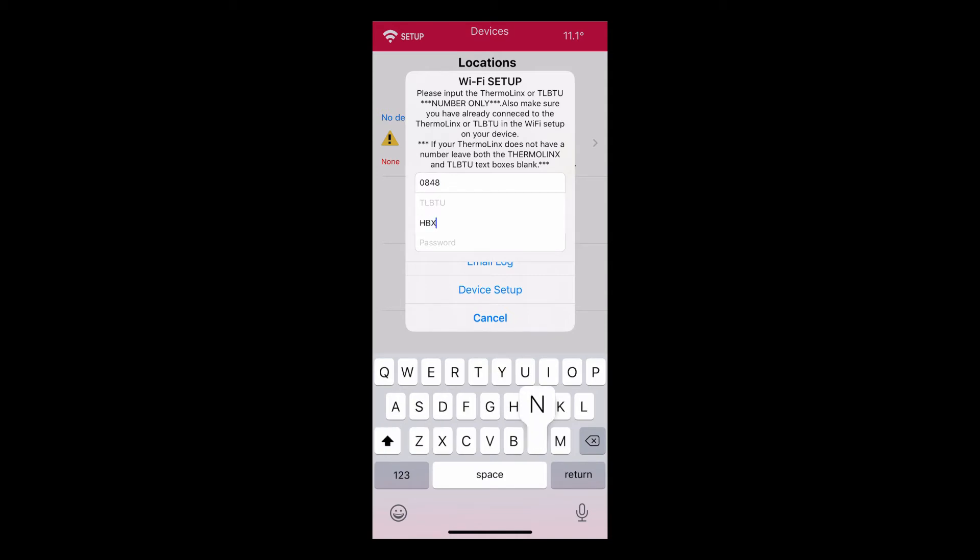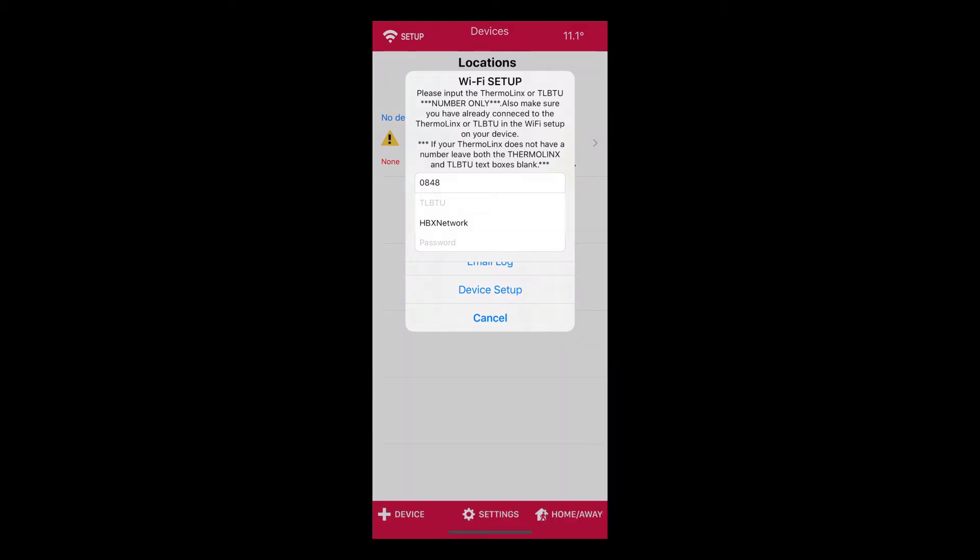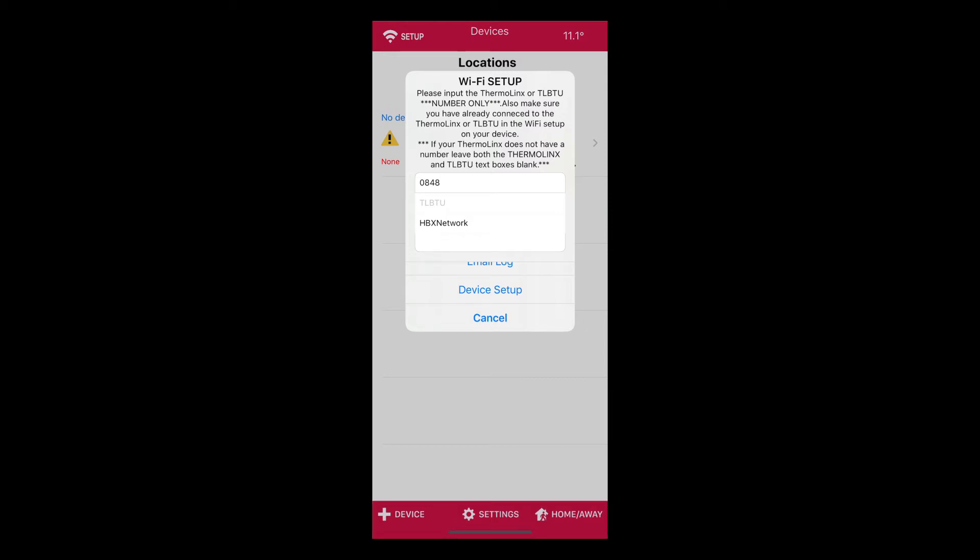In Network SSID, please enter your network name that you are connecting the Snow 550 to, ensuring that it does not exceed 24 characters or have any special characters in the name. Please make sure that your Wi-Fi network is 2.4 GHz and not 5 GHz, as the Thermalinks is only compatible with 2.4 GHz. If you are not familiar with your Wi-Fi network frequency, please contact your Wi-Fi provider.